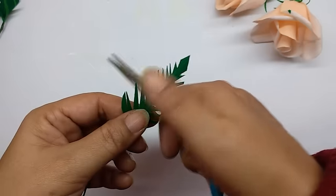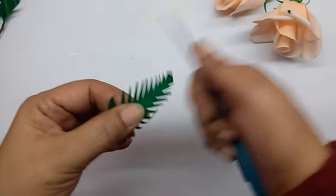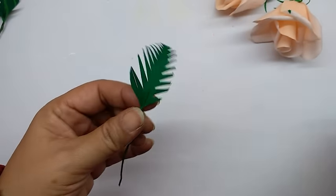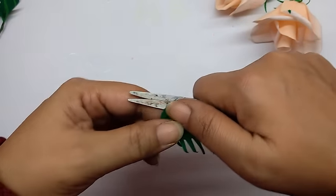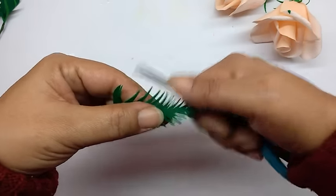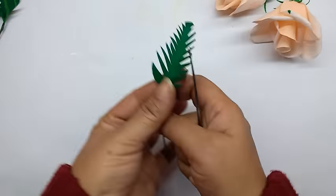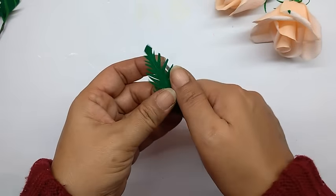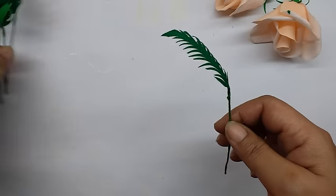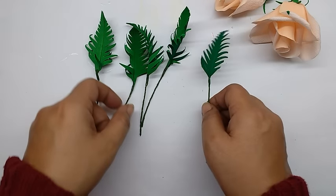Now curl the part of the fern that is not stuck to the wire, and curl the wire also if you want to give it that curvature. Then very gently curl the leaves of the fern. I have made others in the same way.